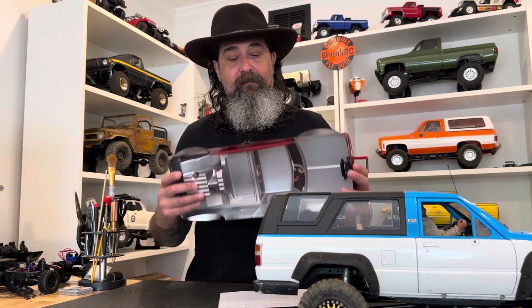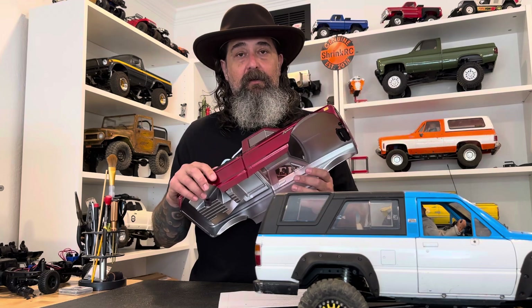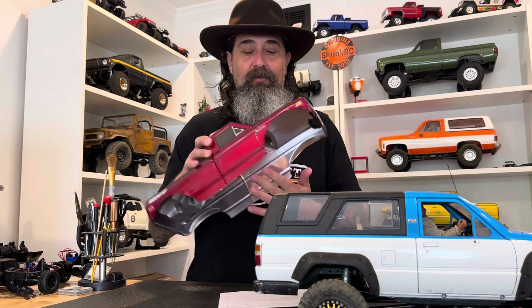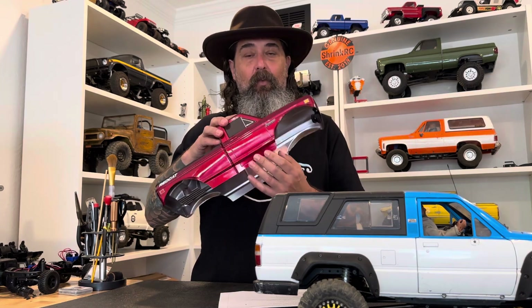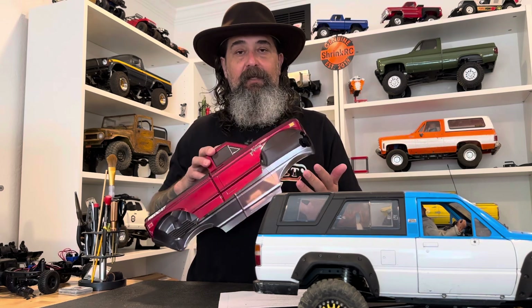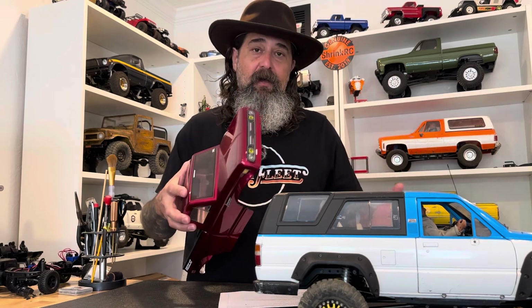The other thing about flex — when I'm driving a rock crawler with a Lexan body, which I haven't done in a long time, one of the things I don't like is it reminds me that I'm playing with a toy. It ruins the illusion of having a miniaturized realistic-looking truck. Seeing it wobble, vibrate, or flex while going over something just makes it feel more like a toy and less like an interesting part of the hobby for me.